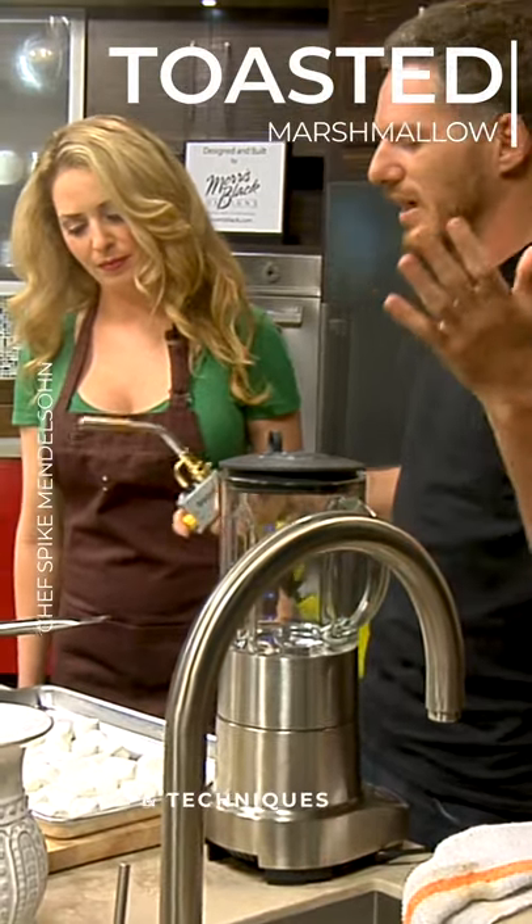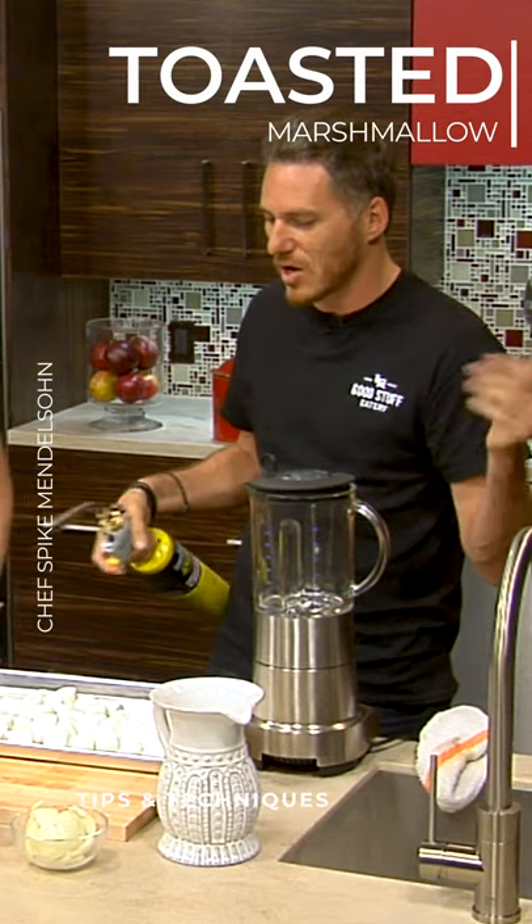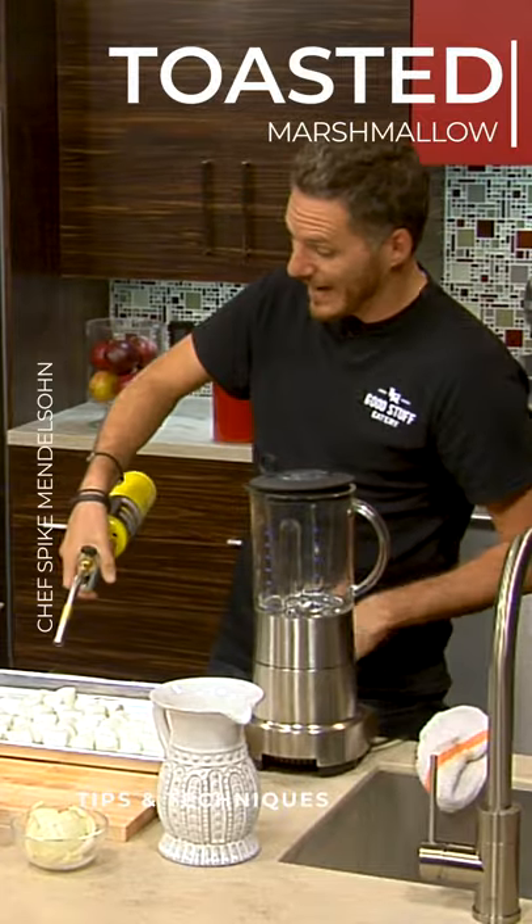I wanted to recreate the s'mores, but I never got the graham cracker part. I just toasted the marshmallows, put them with ice cream, and it was like a campfire in your mouth.